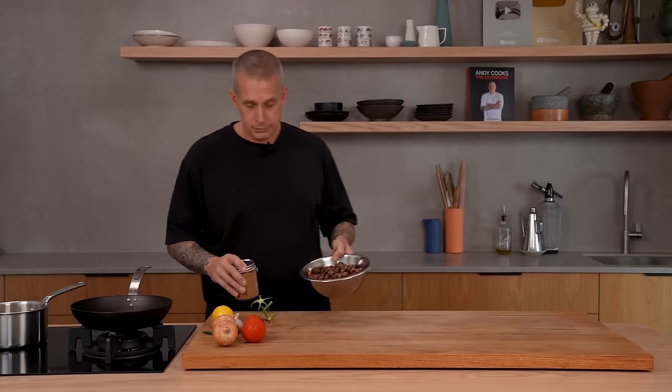So what is it? It's basically a fava bean stew served with tomatoes on top, onions, flatbread, and some hard-boiled eggs. I've got some eggs in here boiling. I'm going to do them for seven minutes — I'm not a huge fan of super hard-boiled eggs, so seven minutes and we'll pull those out.